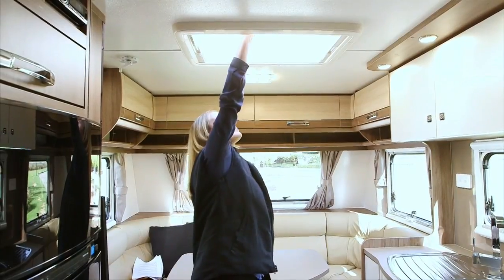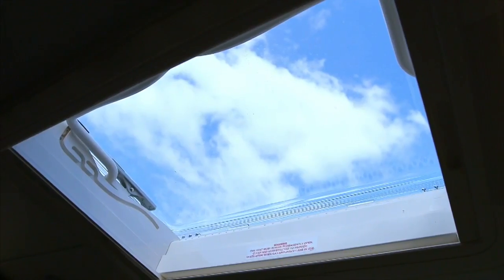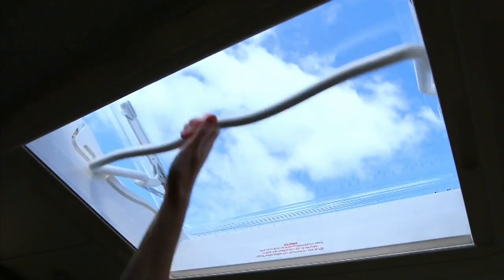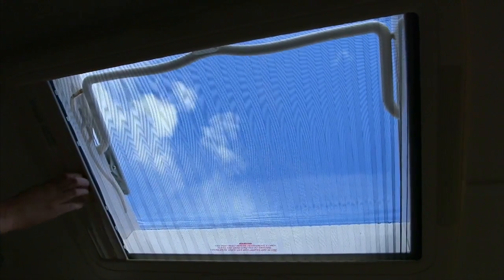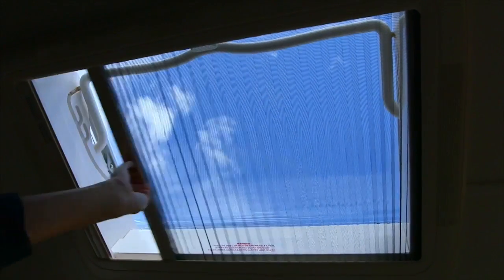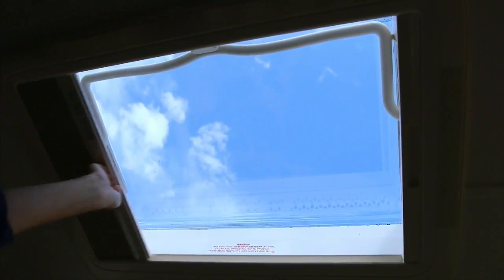The roof hatch can be used in two positions — please follow the grooves to select the position. You can slide the fly screen across the roof hatch for protection, while still allowing light through. There is also a block out screen for use.